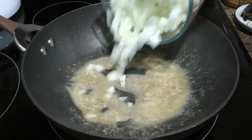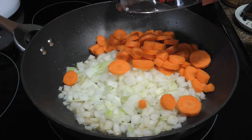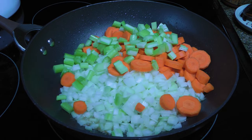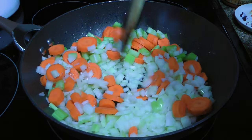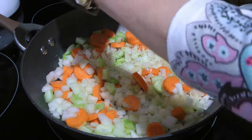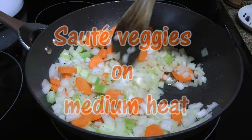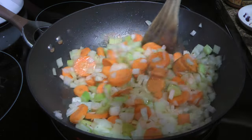As soon as it starts sizzling, we'll add onions followed by carrots and celery — which is not really traditional, but I like adding some. We'll give a quick stir and season with the usual suspects: ground sea salt and freshly ground black pepper. We'll sauté the veggies for five to six minutes or until slightly tender, tossing them often.